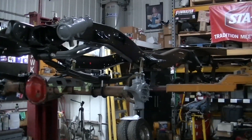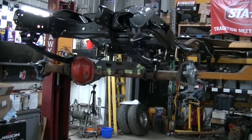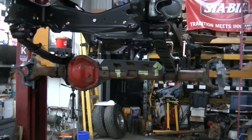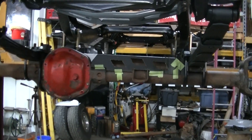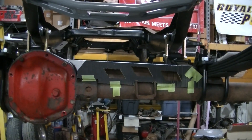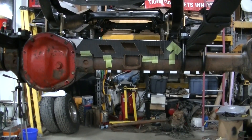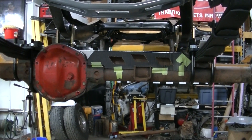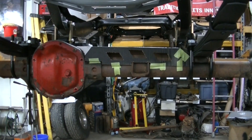Welcome to the channel everyone. I'm working away on this front axle trying to get it to a point where I can paint it and get it back together. I've kind of been playing with the idea of putting an axle truss on this axle, kind of making one from scratch. I thought it would be a fun little build.